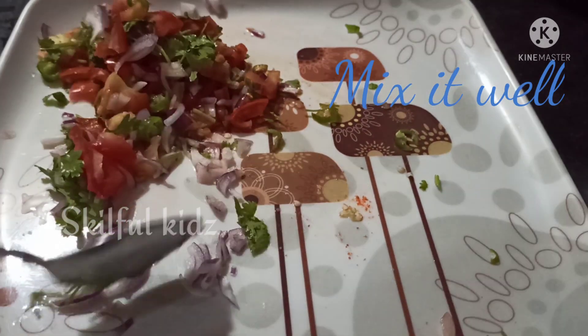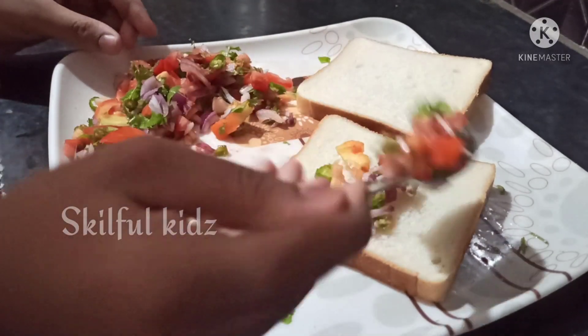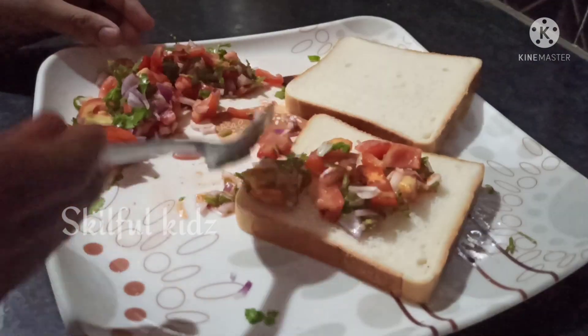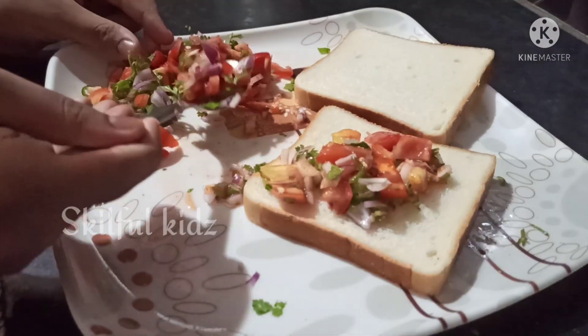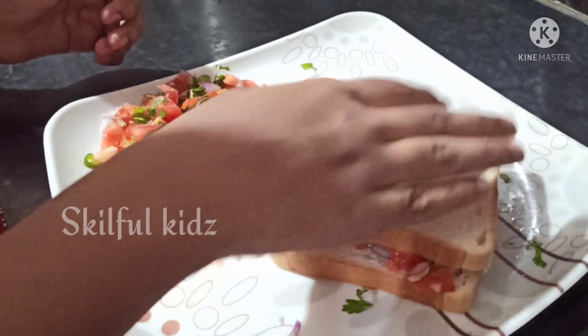Now the filling is ready. Take the bread slice and spread the filling on it. Apply the stuffing evenly. Now cover it with another bread slice.